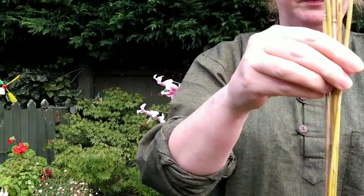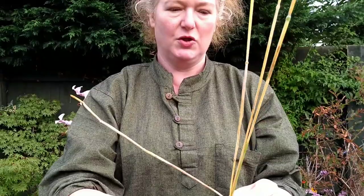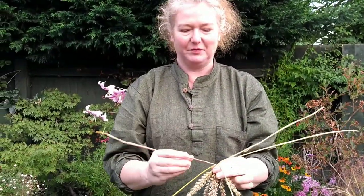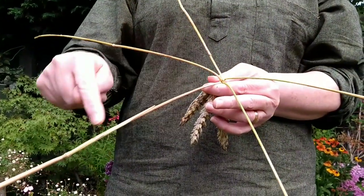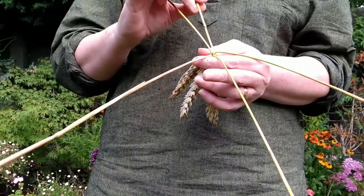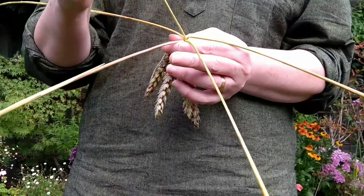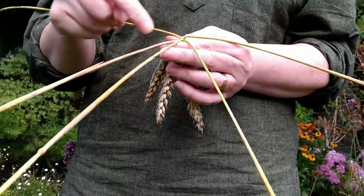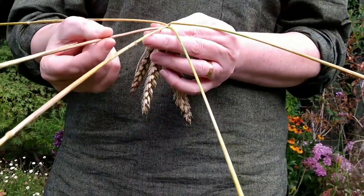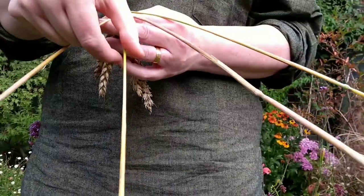Flip it over and splay these out like the arms of a compass — one, two, three — and your last one is going to have two bits. So you've got your stems splayed out like the arms of a compass, and one of them has got two stalks on. The spare stalk is your weaver. All we're going to do is take it across to the next one in our available grouping. So now this one's got two in it — this is your weaver. Cross it over. Now this has got two in it — that's your weaver. Cross it over.